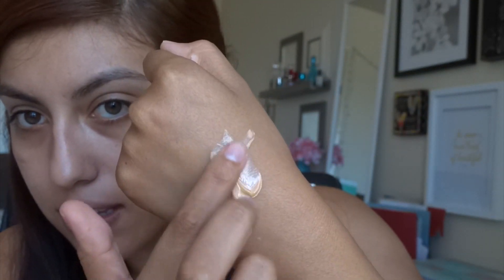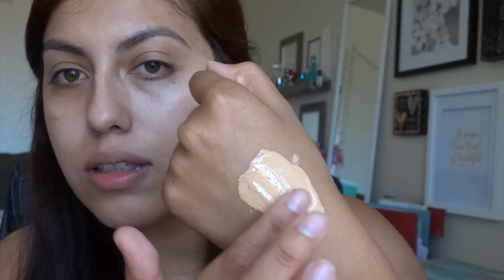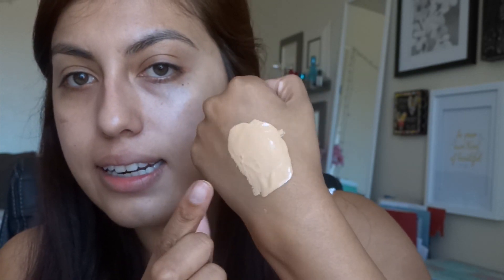What I've been doing with my foundations is using my Cover FX drops. The reason I got those is not for coverage, but because they can change the color of your foundation. You can also use a bronzer or BB cream to make foundations darker. What I like about the drops is that they don't change the consistency of the product you're combining them with. This is in shade G50 — a very nice tan shade. I'm mixing a couple of drops to show you the color change.